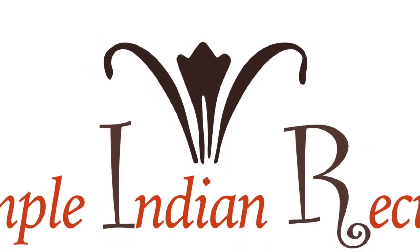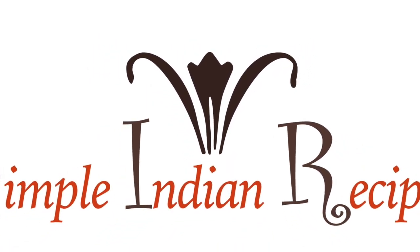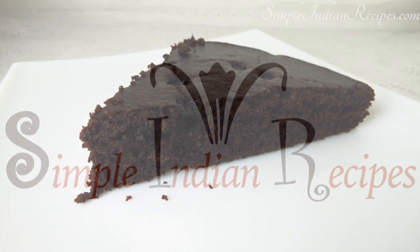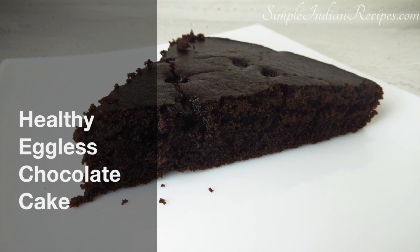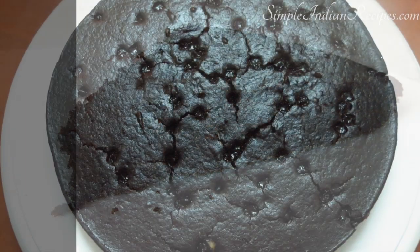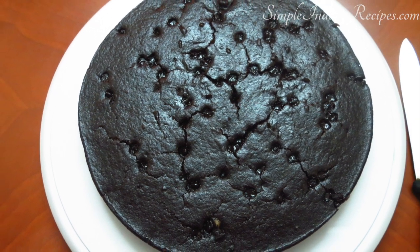Hi friends, welcome to simpleindianrecipes.com, your online guide to healthy home style cooking. Today I am excited to share one of my favourite chocolate cake recipes. This cake is delicious and super moist.